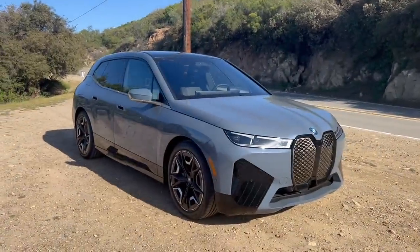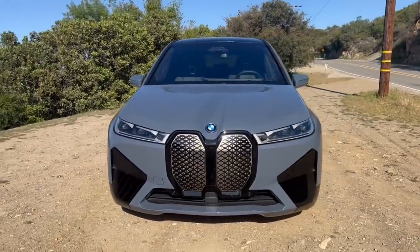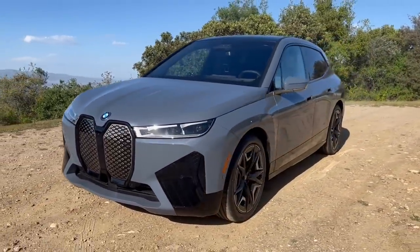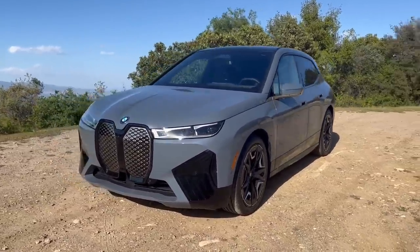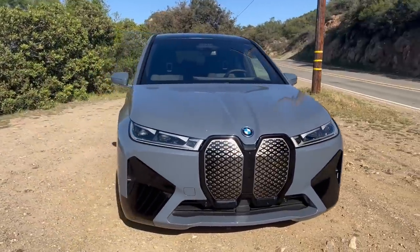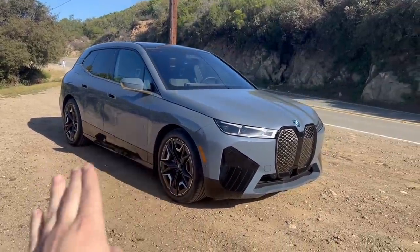Today I'm going to show you exactly what it's like to drive the all-new BMW iX electric SUV from a first-person point of view. I'm also going to talk about five insane features of the car you haven't seen on any other vehicle. The iX makes 516 horsepower and 564 pound-feet of torque and it's capable of sprinting from 0 to 60 miles an hour in just 4.4 seconds.